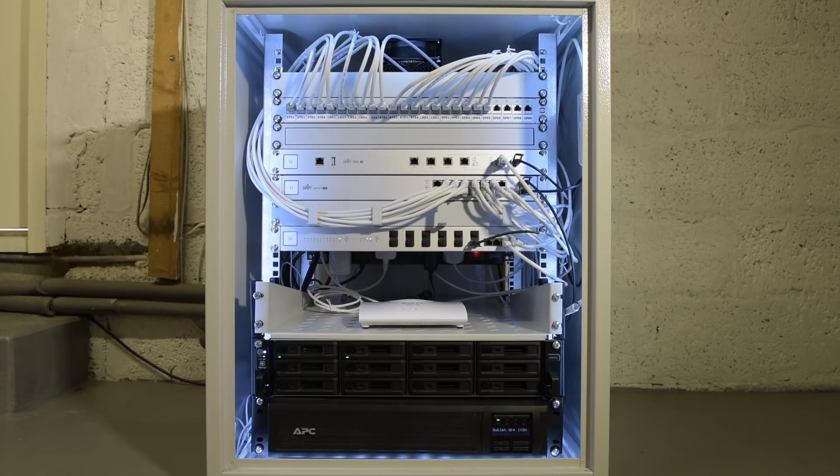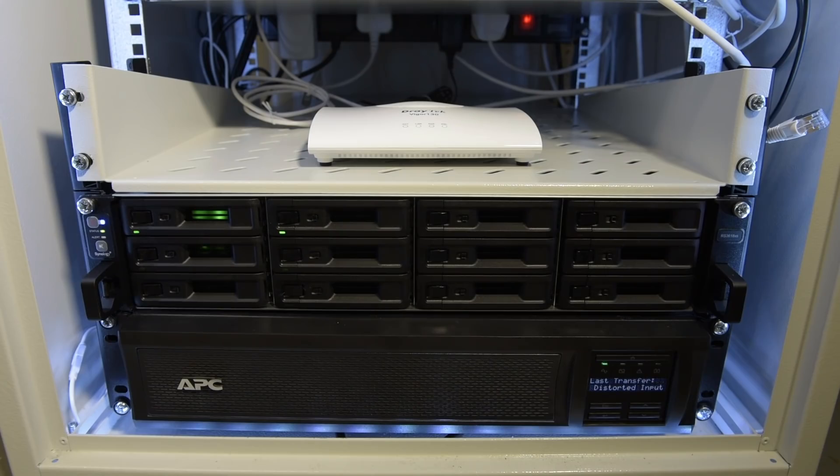The rack actually got worse before it got better. This was how it looked a few months ago — I had added the fan that came with the cabinet at the top, and I removed the cable management slot at this stage to attach some brushes that came from something else. The next major addition was the Synology 12-bay NAS, and the QNAP is gone.